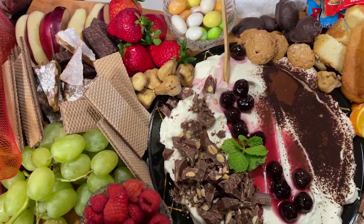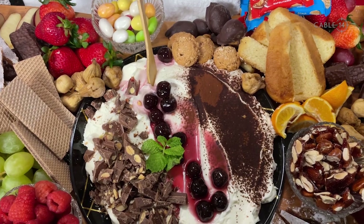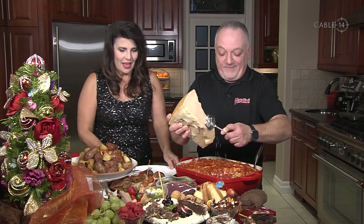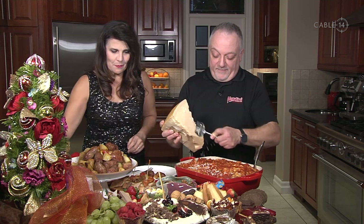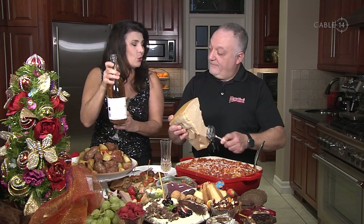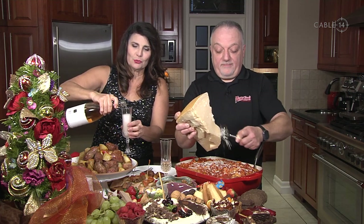I think this is going to hit the mark! People can choose what they want — we're setting up our feast, ready to bring in the New Year. Talk about easy entertaining: from the appetizer, to the pasta al forno, to the sausage and potatoes, and now look at that centerpiece dessert board! I've also already poured some champagne — we have Locust Lane, a local winery that makes a beautiful rosé champagne.